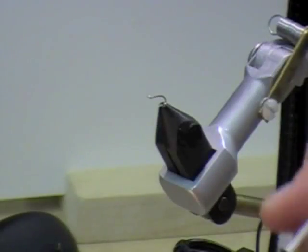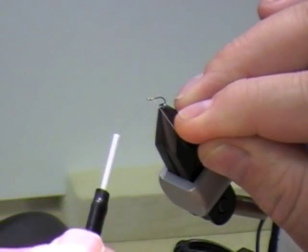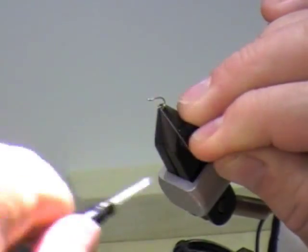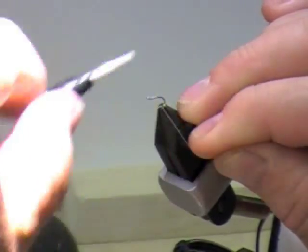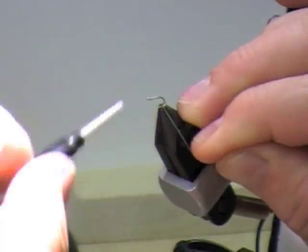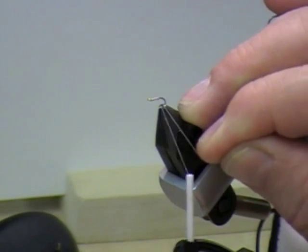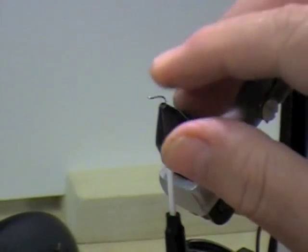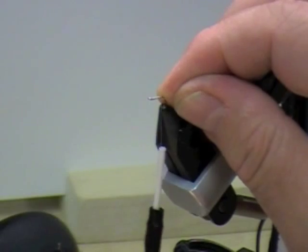We're going to attach the thread — gray, 14-aught. I'm using Gordon Griffith's 14-aught. You can use Uni 8-aught, just be careful with how much thread you put on. One of the things is building up the thread body, and it can be a real pain with the Uni if you put too much thread on.